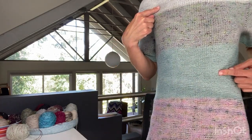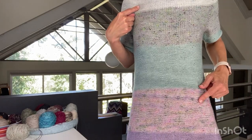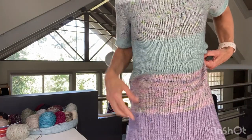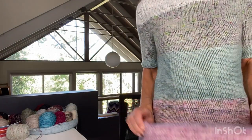I used four skeins of Dingo Dye Works Ridgey Ditch - that's the light gray, the green, the speckled pink, and the purple. The other two colors - the medium gray is Skein Sisters Fabulous Sock in Aliens Attack, and the bottom pink one is Fairy Dust.